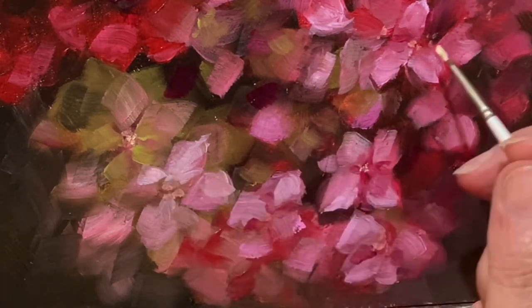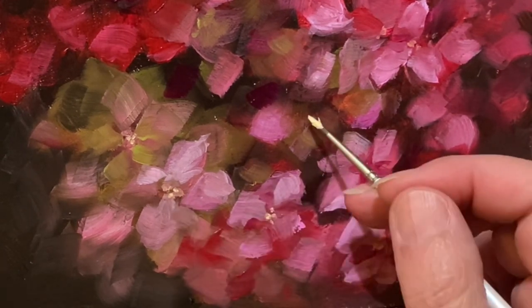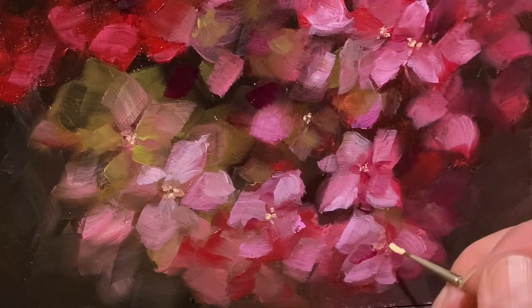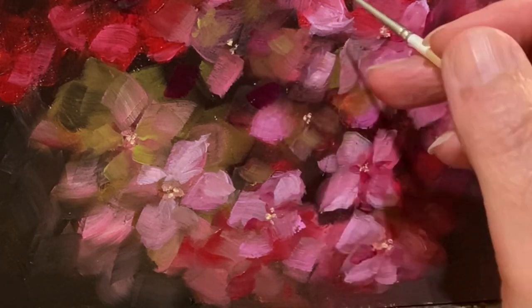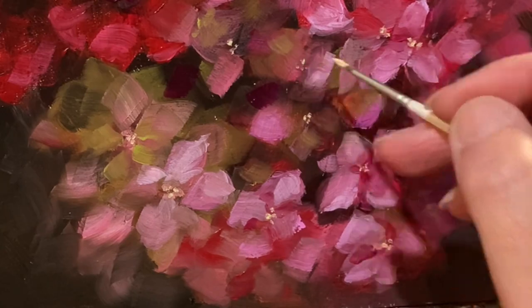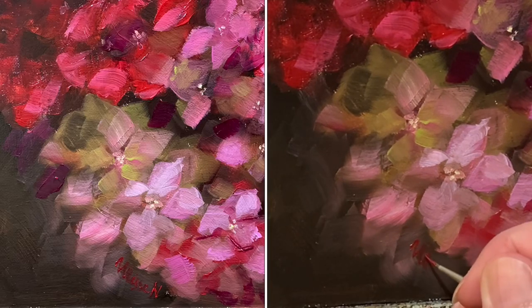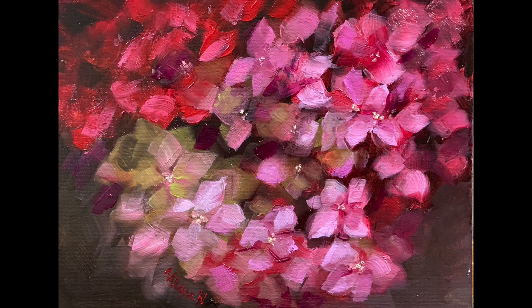So at the end I add the small balls in the center of the small flowers. And sorry about the Instagram notifications, but I don't know how to turn them off. And it's done. Signature. And you are looking at the finished hydrangea painting. Thank you for watching.